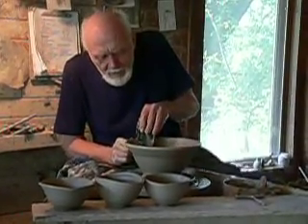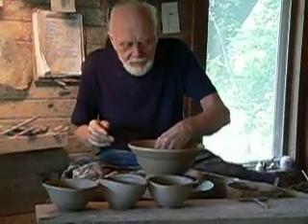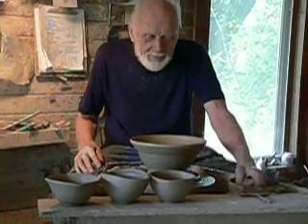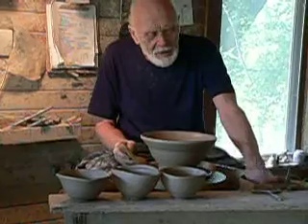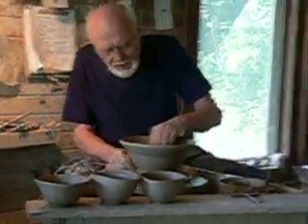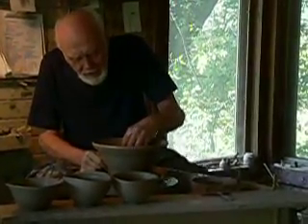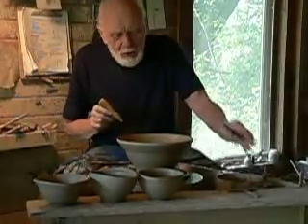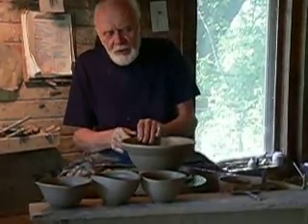When you have students, were there exercises that you would have them do in order to build that skill? Well, there are different ways to teach them. I used to have a way of teaching, particularly beginning students. I'd say, start out making open bowls. First of all, they're fairly easy to make. Secondly, you can experiment with forms and they'll all be somewhat usable for an open bowl.